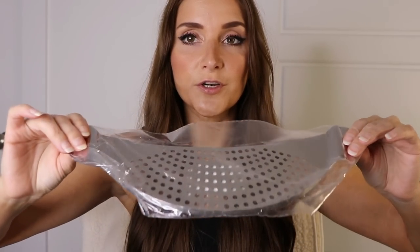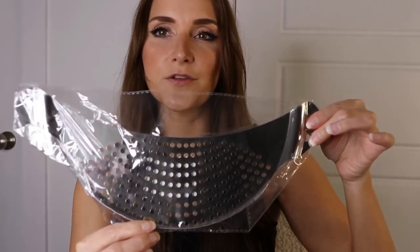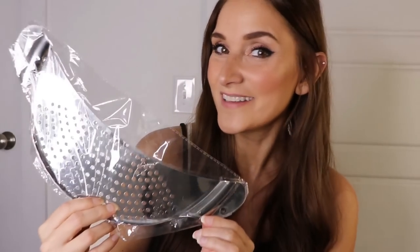The first thing we have here is actually a strainer that you attach to your pot. If you're boiling something and you want to strain it, you don't need a whole strainer — you just put it on your pot, tilt it, and it strains the water out. I'm not going to open this because you can see it clearly through the packaging. So yeah, we got a pot strainer.